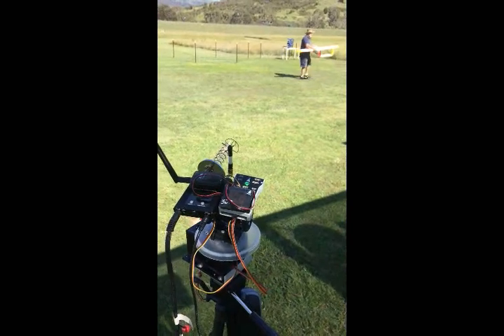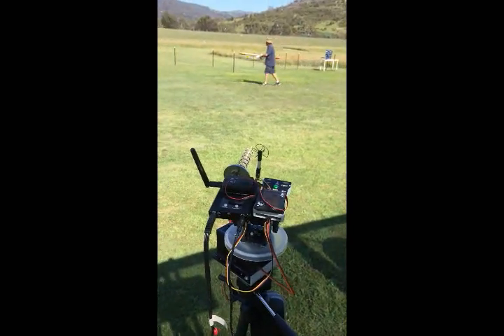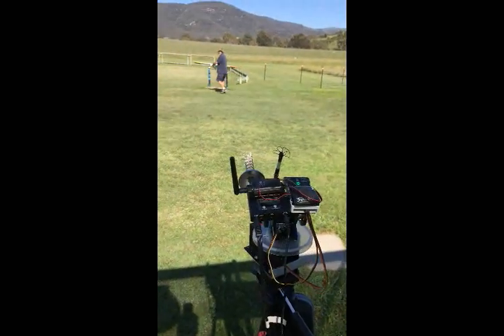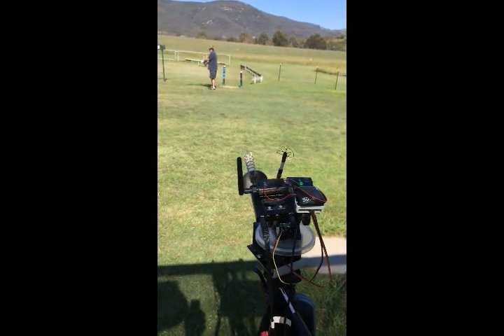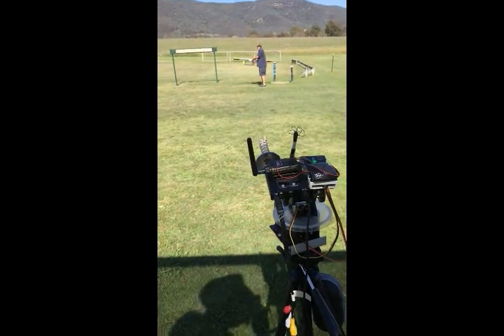Oh, if you could walk back — that'd be good. Faster. Do a little pirouette. Good work, that man. You can bring it back now, mate. Thank you.